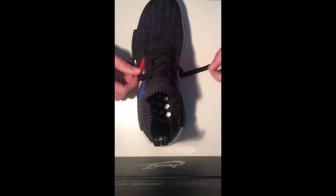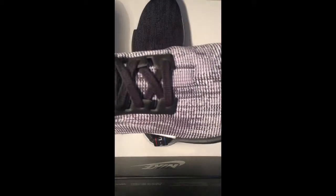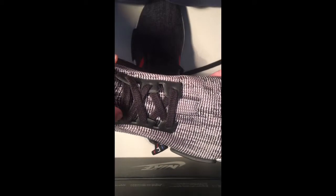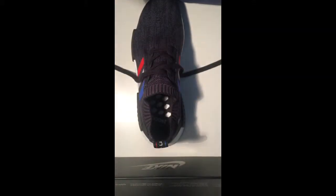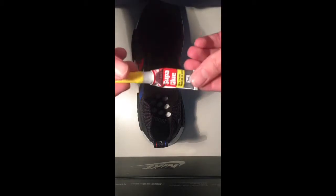Hey everybody, today I'm just going to show you how I do my laces with NMDs. It's pretty simple — the idea is it will eventually look like this. You can see the lace is glued across to have a nice laceless look when you're wearing them.